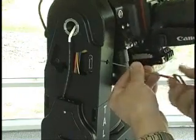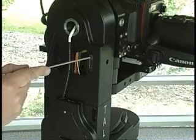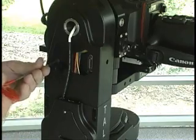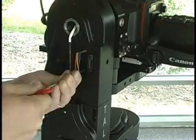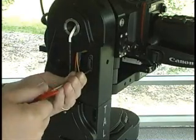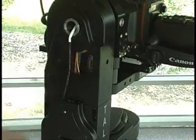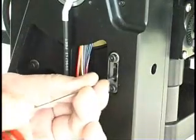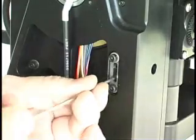Access the worm drive shaft using a 3/32" Allen driver. Now, using your 5/32" Allen driver, loosen the four worm housing clamping screws. Please note: these screws must remain snug during this procedure, or it will be impossible to maintain an accurate adjustment. Now locate the two adjustment jacking screws and, using your 3/32" Allen driver, loosen both of them approximately two turns.